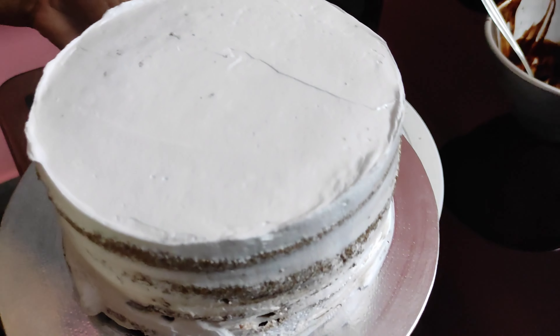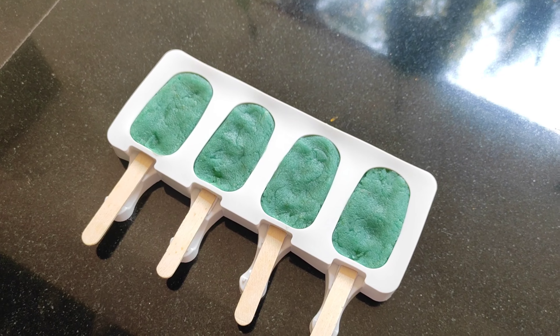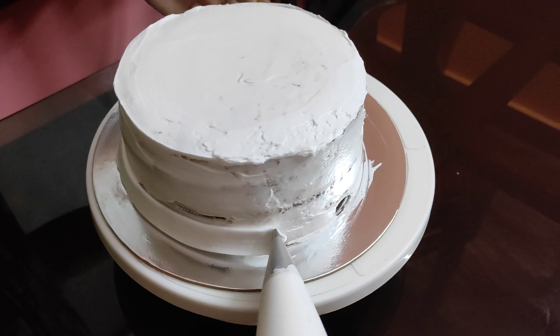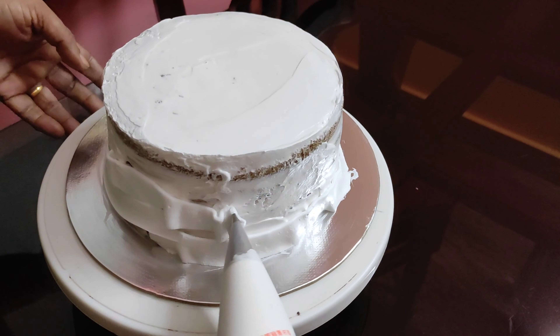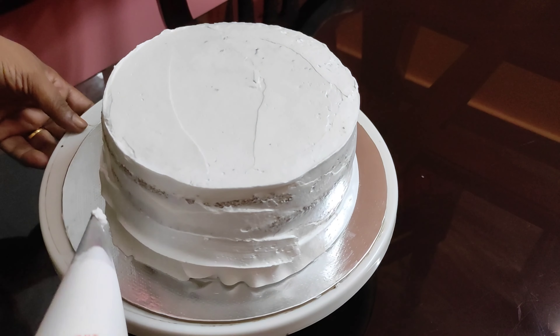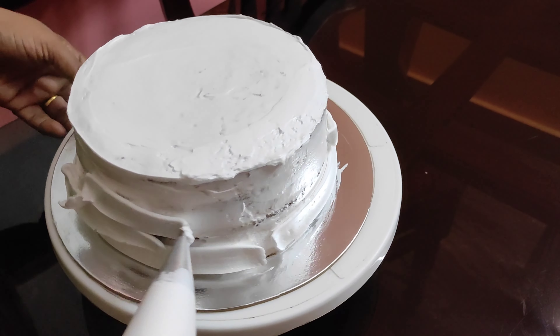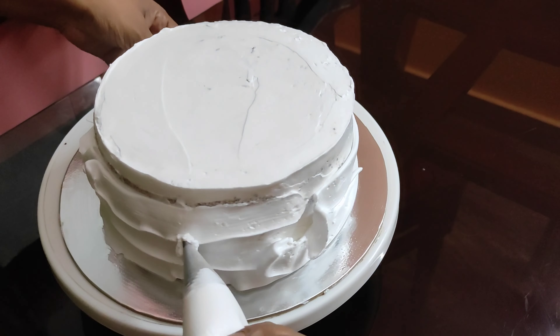Here, I have also made four cake layers and we have to cut the cake layers. Now I have to complete the icing. I am going to apply the cream for this layer and finish it with the scraper.